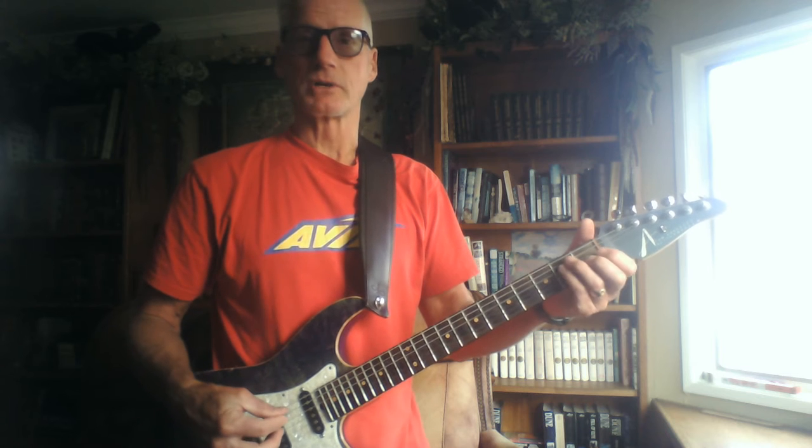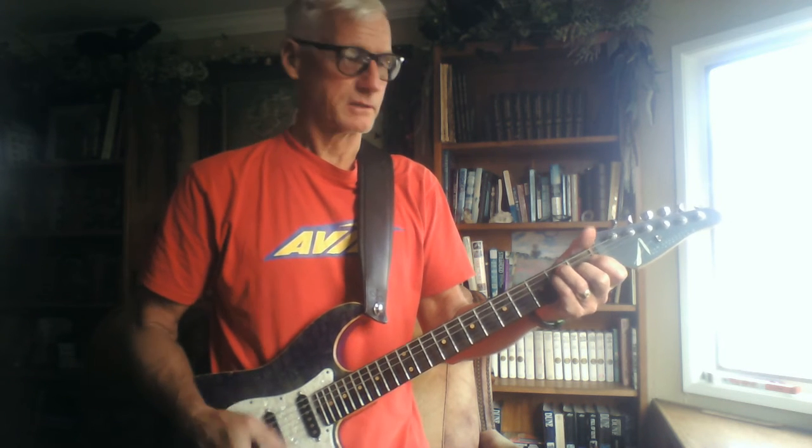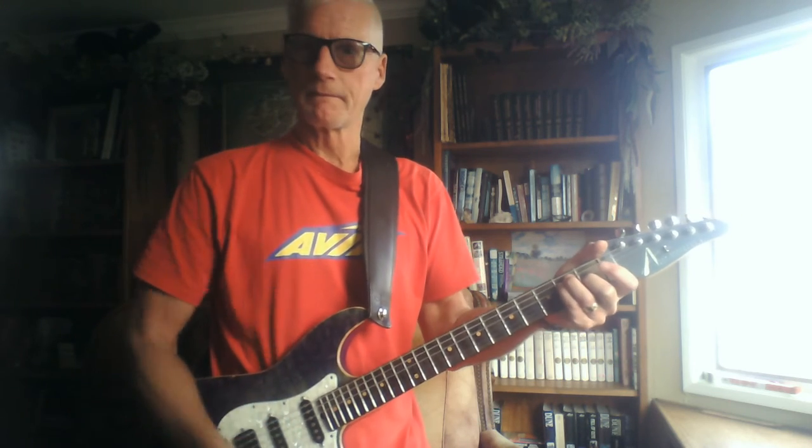Remember the E chord? The E chord is the first chord in I'm Taj or I'm free. So of course you remember the E chord, don't you?